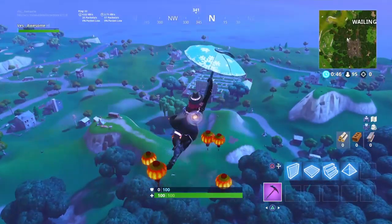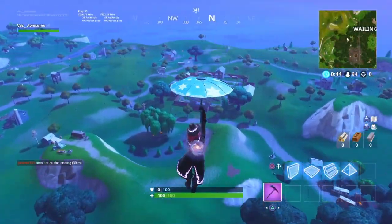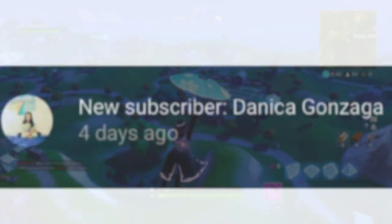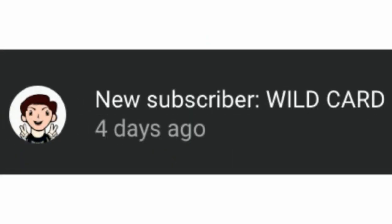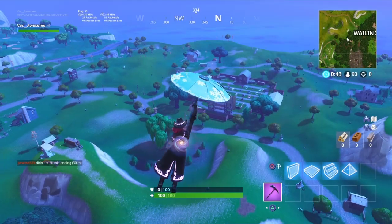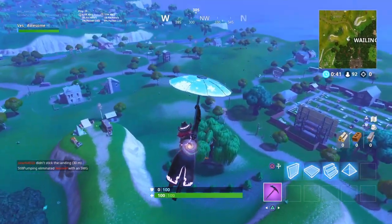Shoutouts in this video go to Donika Gonzaga — thank you so much for subscribing to the channel. And also my man Wildcard. If you guys want a shoutout in my future videos, make sure you hit that big red subscribe button down there.